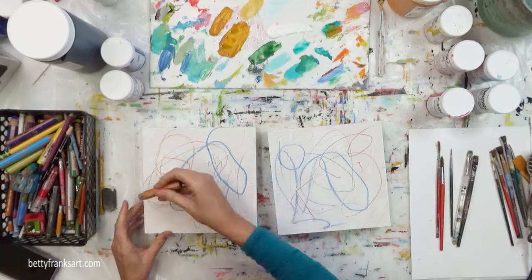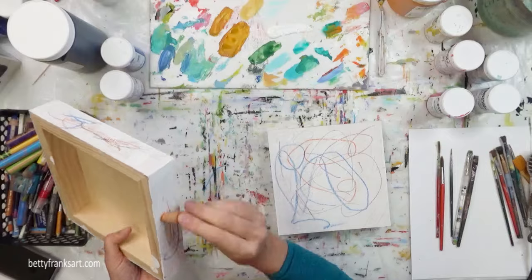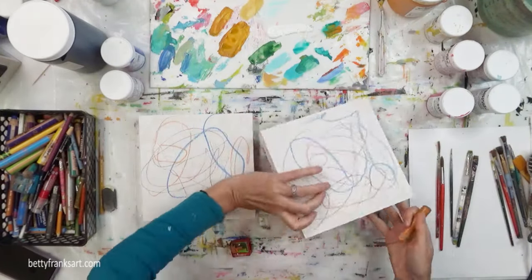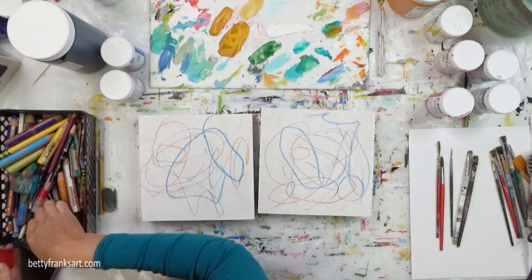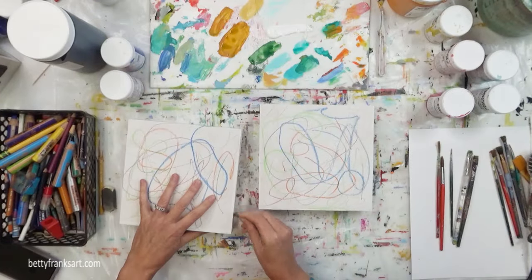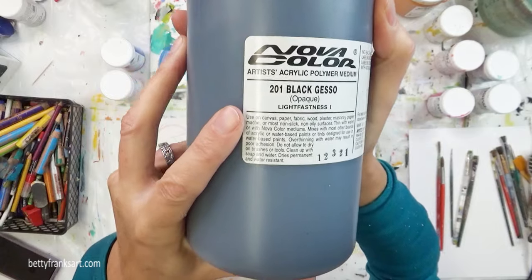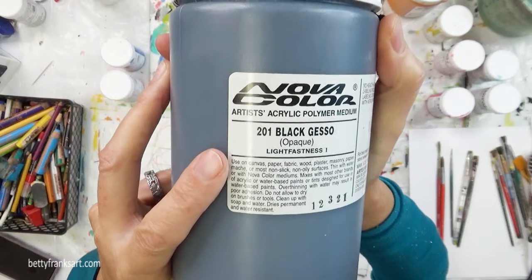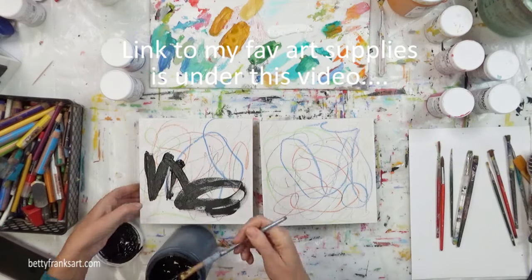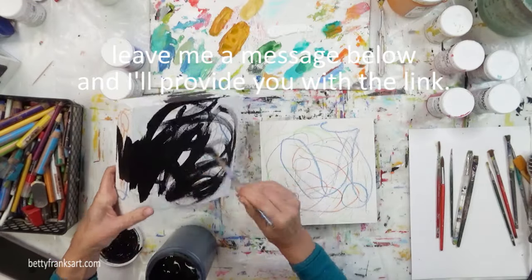I love starting with mark making. It's just my way of loosening up, of obliterating that white that is staring back at me, and giving me an opportunity to start moving my hands around and getting in the motion of creating. I like to use a variety of different mark making tools. I started off with a pencil, then some crayons, and I think Neocolor was in there too. I've got a list of my favorite art supplies underneath this video.